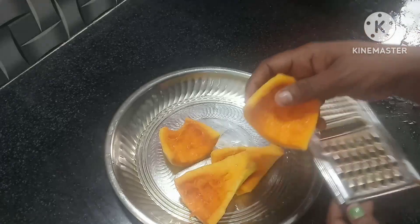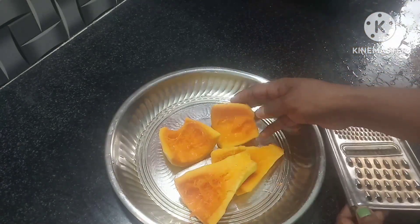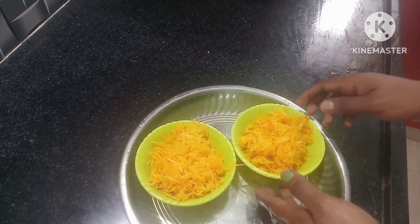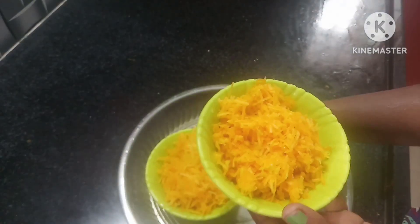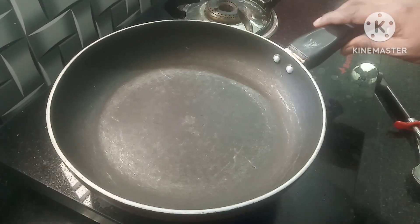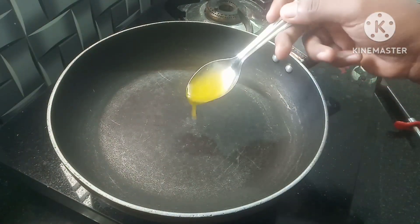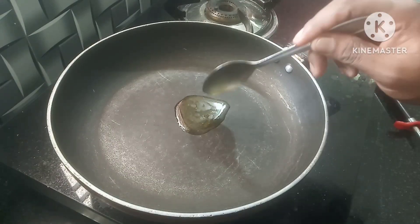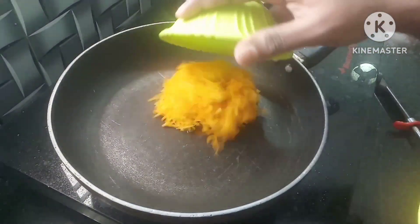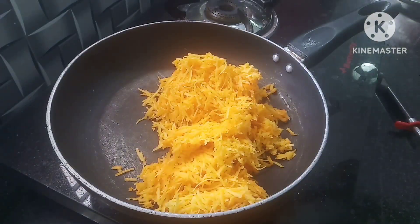How can we cook? Now we will try this method. Now we will cut 2 cups of water. Now we will add a little bit of water. In a pan, we will add 1 spoon of water.